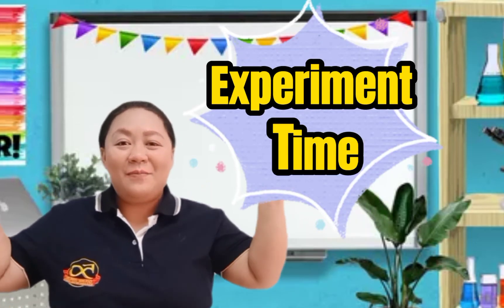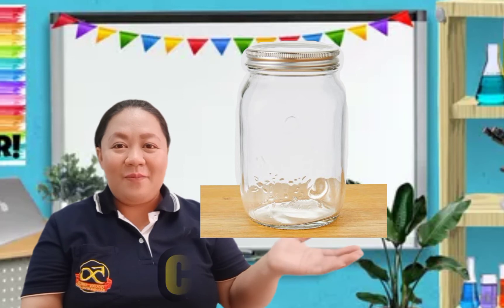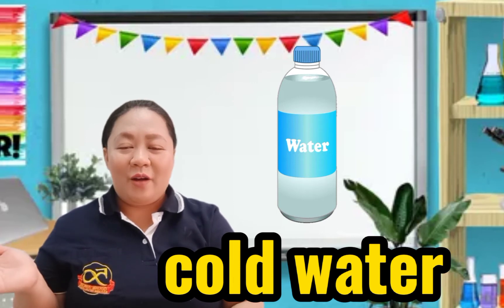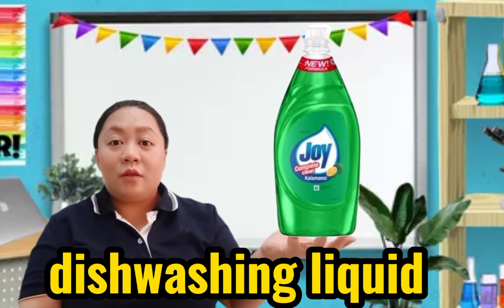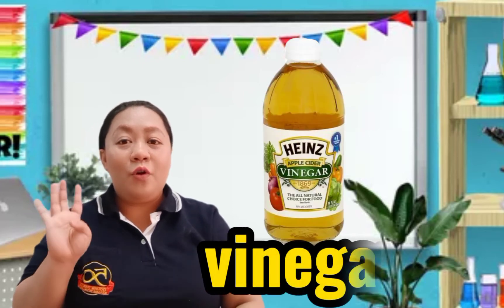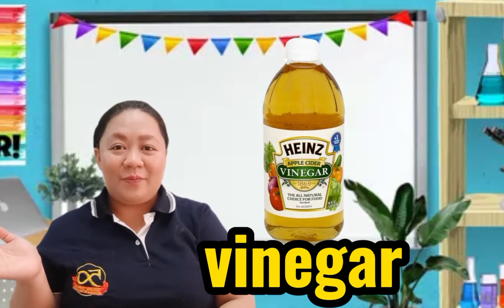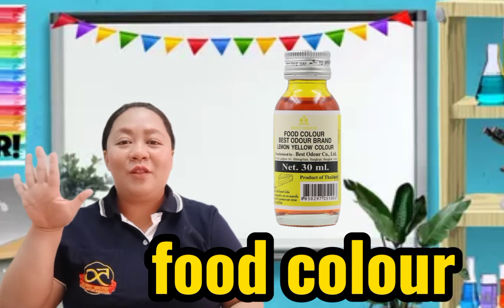Now it's time for our experiment. For our tornado experiment, we are going to need to prepare the following materials. Number 1: a jar — repeat after me, jar. Good job. Number 2: cold water. Say it again — cold water. Number 3: soap or liquid soap, dishwashing soap, any liquid soap. Number 4: vinegar — repeat after me, vinegar. And the last one: food color. Great job. So, these are the 5 materials for our experiment.